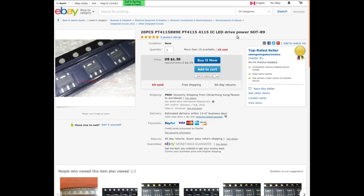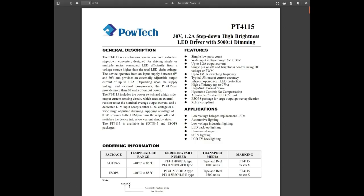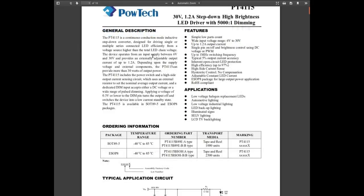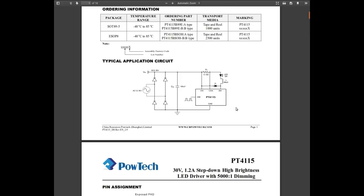Also in the same package from Shengming Electronics: 20 pieces PT4115 B89 IC LED driver. Looking at the datasheet — 30 volt, 1.2 amp step-down high-brightness LED driver with 5000-to-1 dimming ratio. This device operates from an internal supply between 6 and 30 volts and provides an externally adjustable output current of up to 1.2 amps. Depending on supply voltage and external components it can supply more than 30 watts of output power. There's a convenient typical application circuit — the chip, a Zener diode, a 3-watt LED, and an inductor — 68 microhenrys, which is why I bought 100-microhenry inductors.